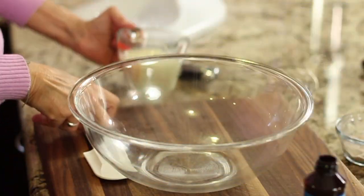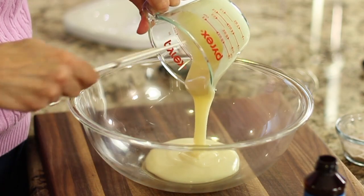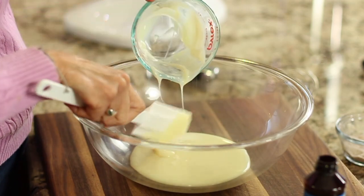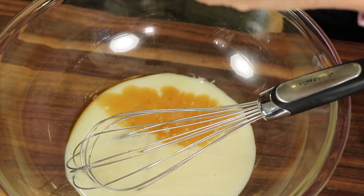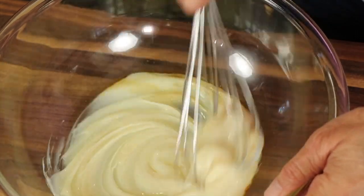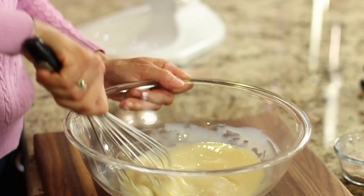In a large mixing bowl, add your sweetened condensed milk. Remember, you can get the written recipe below the video in the description area. Next, add some vanilla extract, a pinch of salt, and then mix it with your whisk to combine. Once it's mixed well, set it aside.